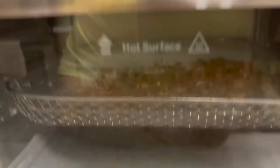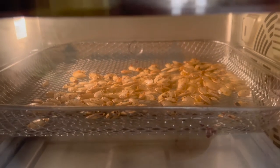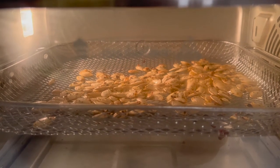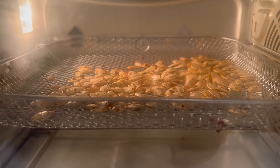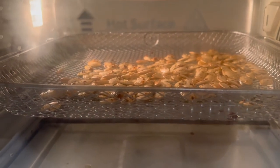I took the Cajun Two-Step out of the lineup — I had it on eggs once and wasn't a huge fan. I'm doubling up on just regular salt instead, so I'll have a good amount of traditional pumpkin seeds as a fallback. About eight minutes left and some seeds are already snap, crackling, and popping. I'm looking for that golden outside.